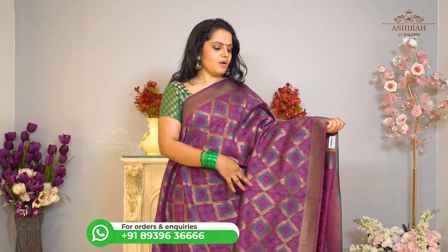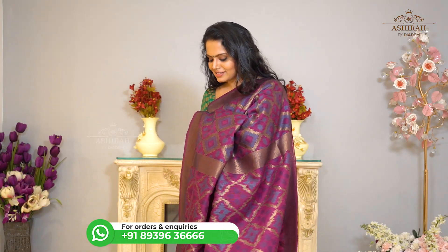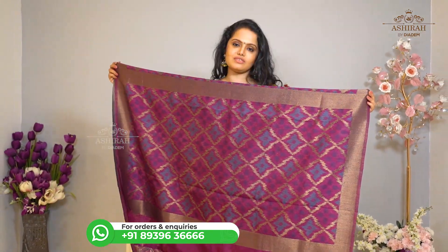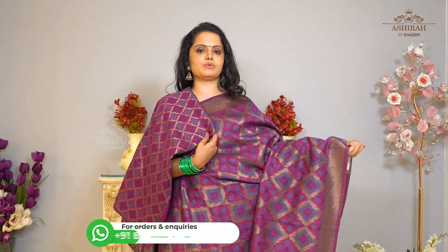It is a plum shaded saree with thread and zari weaving designs all over the body. With Self Pallu with thread and zari weaving blouse. Price: 3700 rupees.